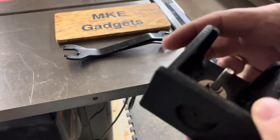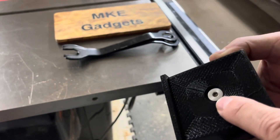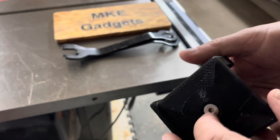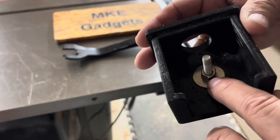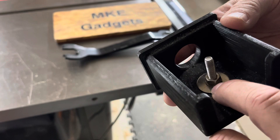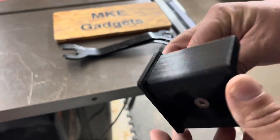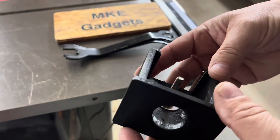So this is 3D printed, it's black PLA, and has a big chamfer on here. The hardware is a quarter-twenty flathead stainless steel bolt, a big washer, a lock washer, and a nut. I use stainless steel because it won't rust, it looks pretty nice in here, and I had it.